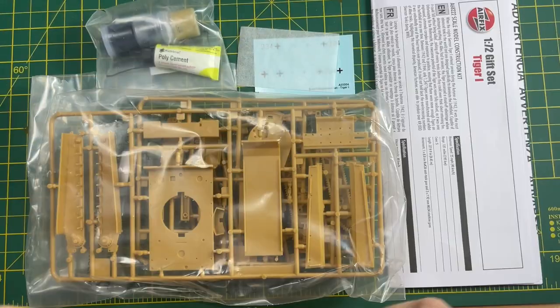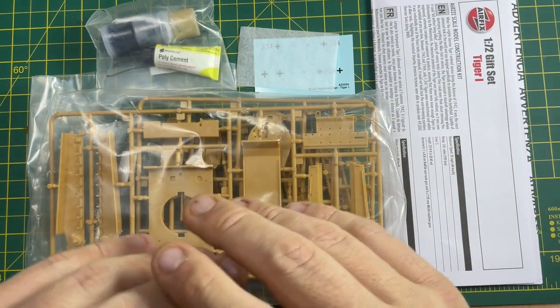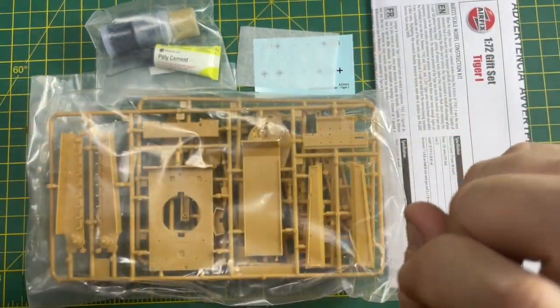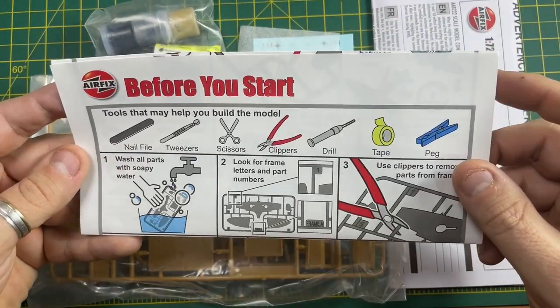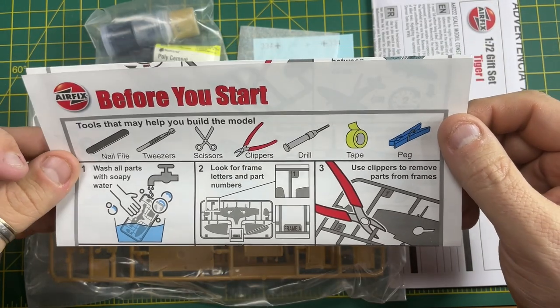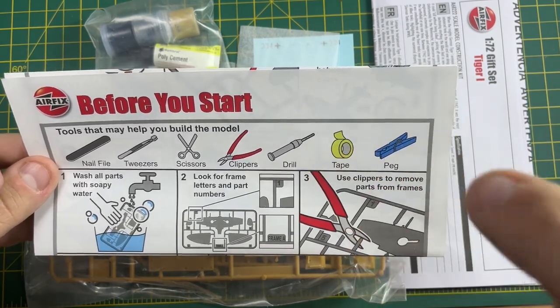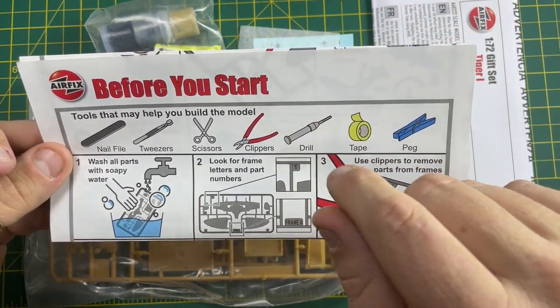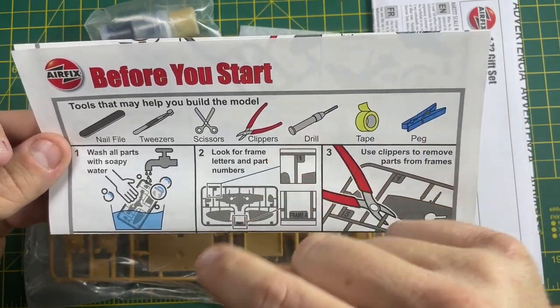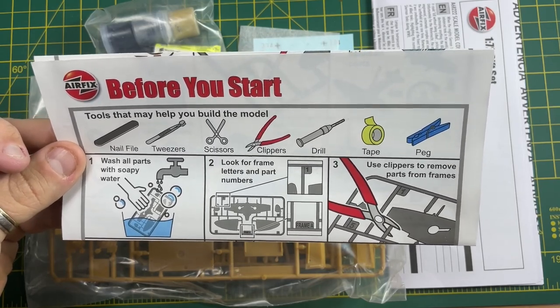What's missing sadly in these starter sets from Aldi and Lidl is that Airfix have created a 'before you start' guide — basically a sheet with very good tips on how to build a model. What I've done is scanned this sheet and put it as a link in the description, so you can click that link, see a PDF file, and print it. It will help you as you start building this Tiger One tank — the link is in the description box below.